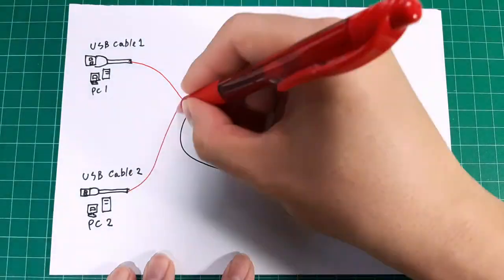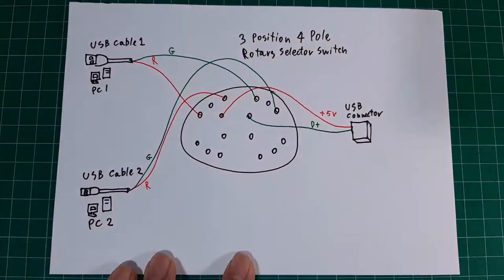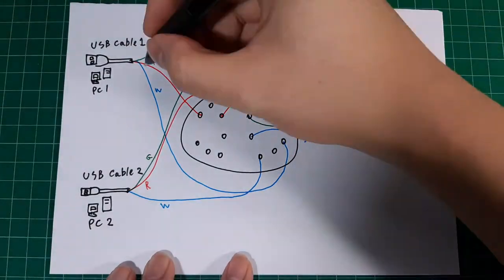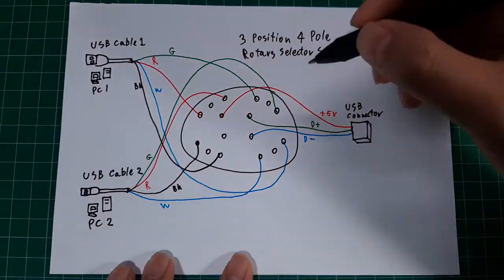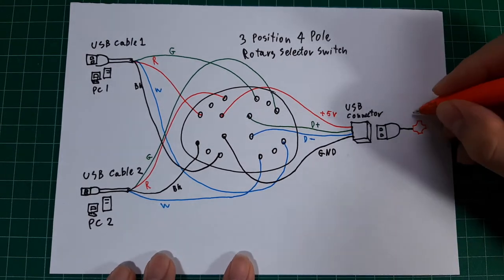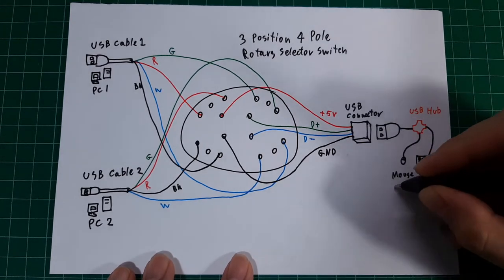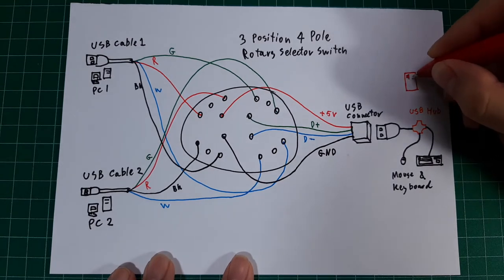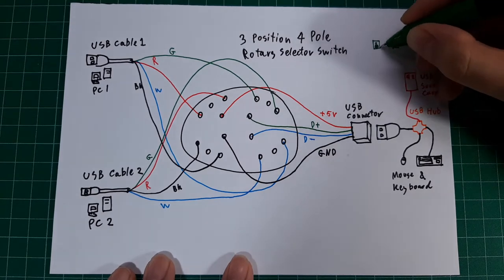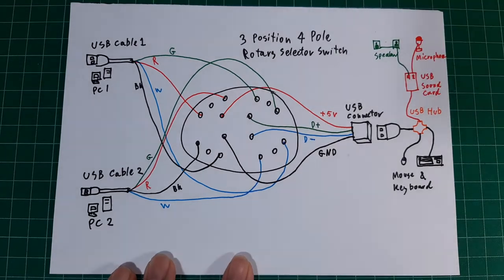This is how to connect things together. This diagram shows the bottom side of the selector. There are four wires on each USB cable: the red wire is five-volt positive, the green wire is positive data, the white wire is negative data, and the black wire is ground. You should do a measurement with a multimeter first because some cables may use different wiring colors. To connect more than one USB device, we will use a USB hub connected to our USB female connector.